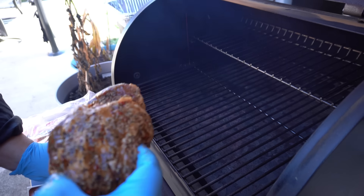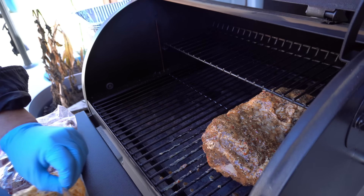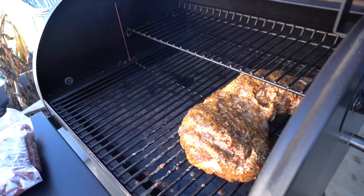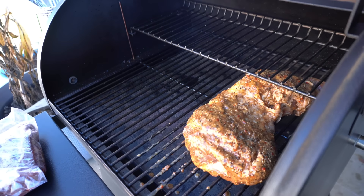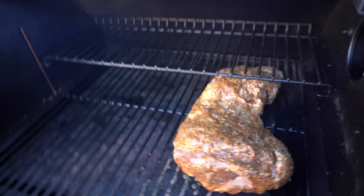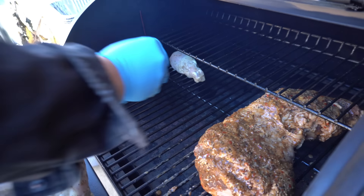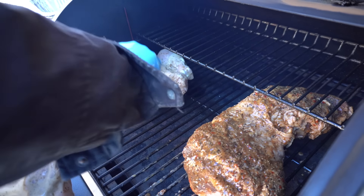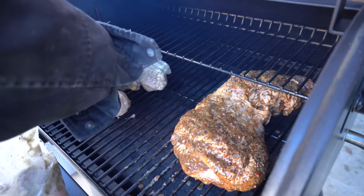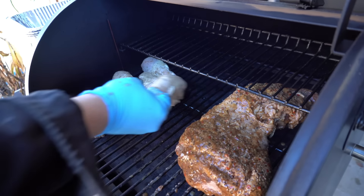Alright, so we have the Traeger going. The tri-tip probably going to take about two hours — it's a pretty big piece of meat. We'll temp it. The temperature is set at 218, close to that slow and low 220. So we have the tri-tip, the drumsticks going on, and he's also going to do the beef rib rack. Oh, look at how nice the coating is on those — that's going to be good. We're going to let those cook a couple of hours and then head back into the kitchen and finish everything up.